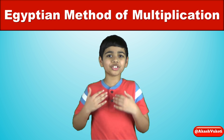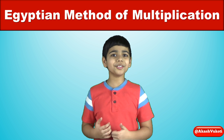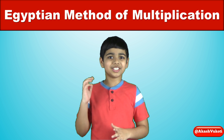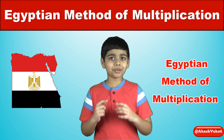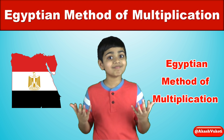Hello friends, I'm Akash and welcome to my YouTube channel. Today I'm going to show you a very interesting technique to multiply any two numbers together. This is called the Egyptian method and it works as long as you know how to double and halve any number. So let's go!